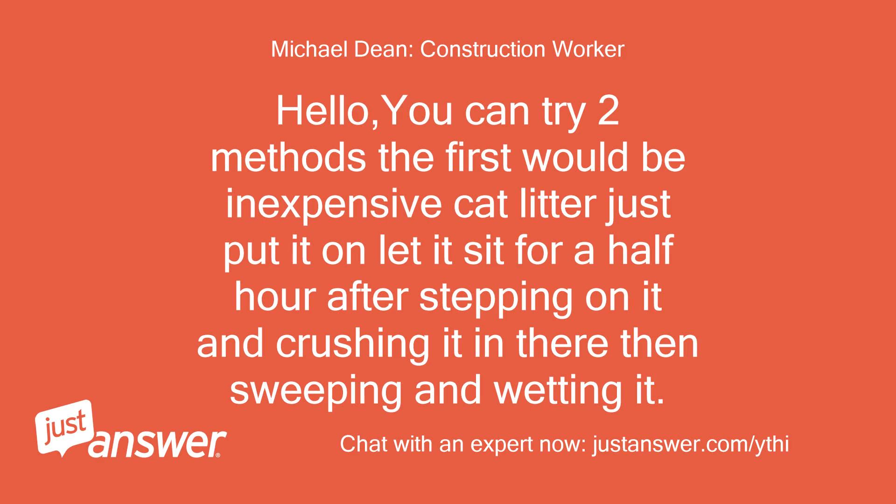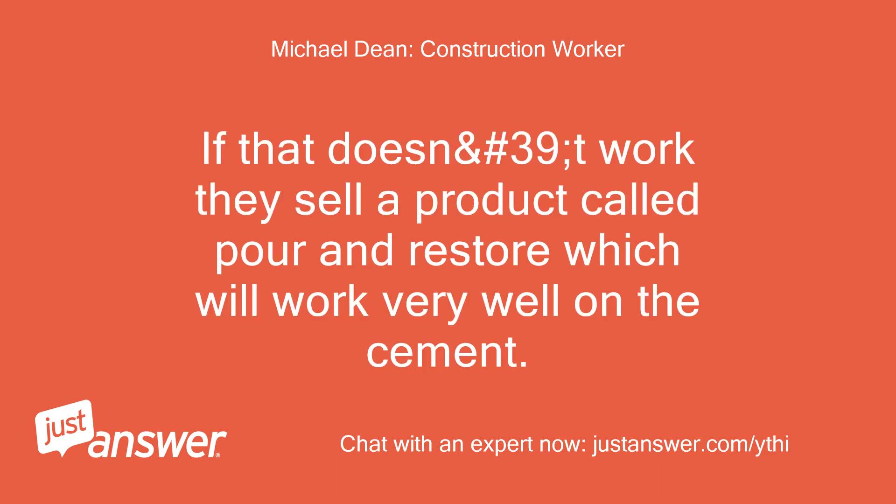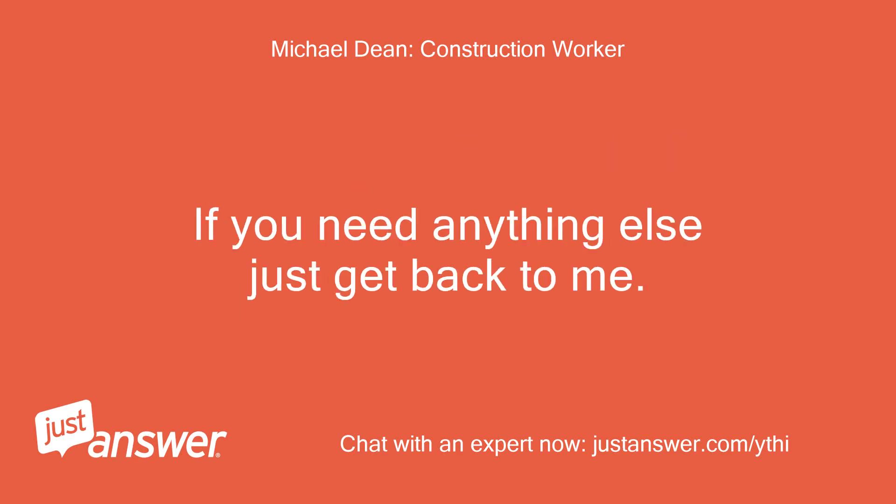Hello, you can try two methods. The first would be inexpensive cat litter — just put it on, let it sit for a half hour, stepping on it and crushing it in, then sweeping and wetting it. Repeat if necessary. If that doesn't work, they sell a product called Pour and Restore which will work very well on the cement. If you need anything else just get back to me.